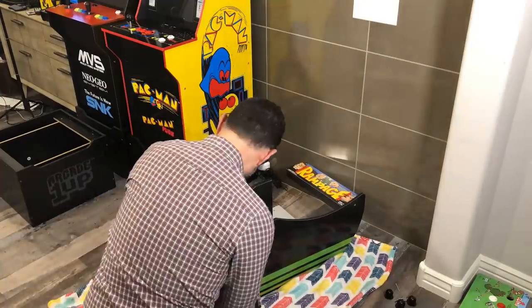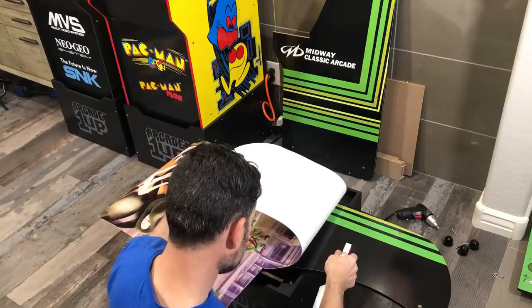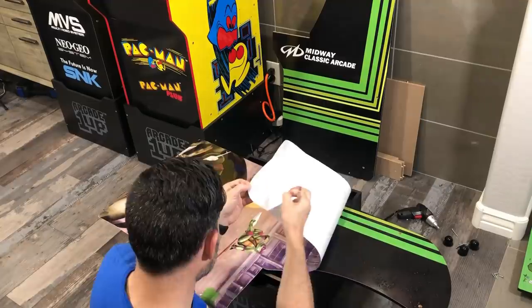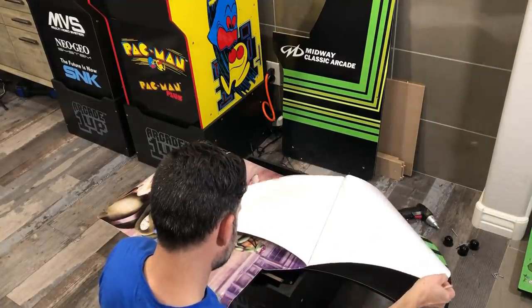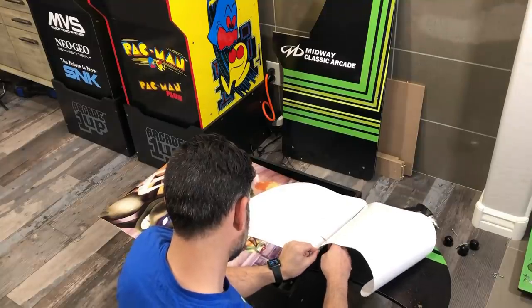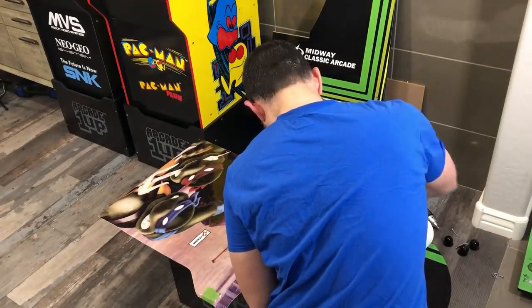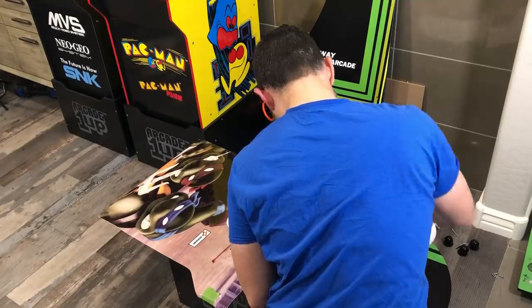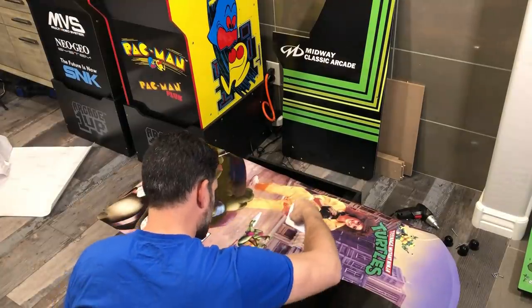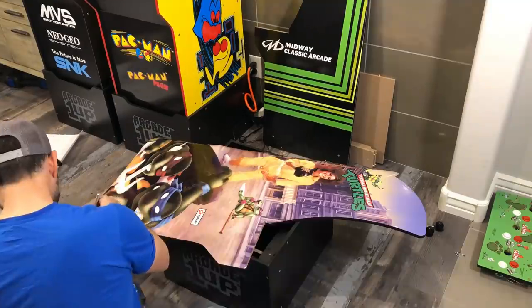I'm almost done taking it apart. Set your pieces aside somewhere safe and make sure they don't get scratched up and ruined. At this point we're going to get ready to put on the decals. I chose to do a wet application for this. I taped down the sides of the cabinet and I'm working with the first half of it, then I'll do the back half after. As soon as you peel that backing back, you'll want to cut that off — use a really sharp exacto knife and it should cut off real nice. You can lay down your first piece and then your back piece after that. Then squeegee out any excess water underneath and get out any air bubbles. Take your time and use back-and-forth motions.